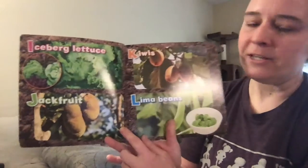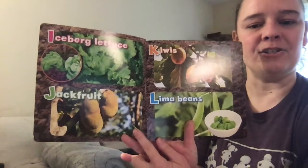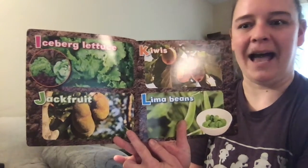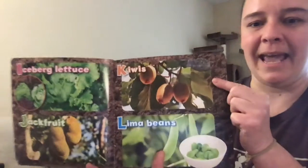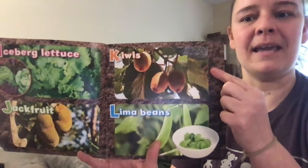J is for jackfruit — another one we should add to our list, because I'm not sure how many of you have had jackfruit. I haven't — I don't even know if I've seen it in the store before. K is for kiwi.